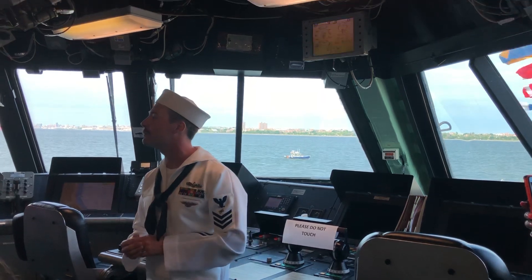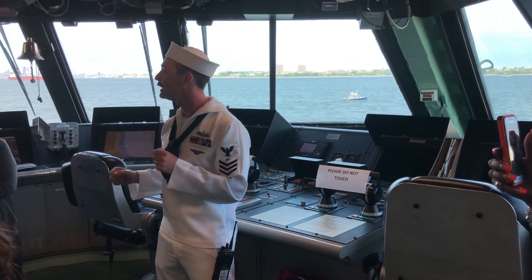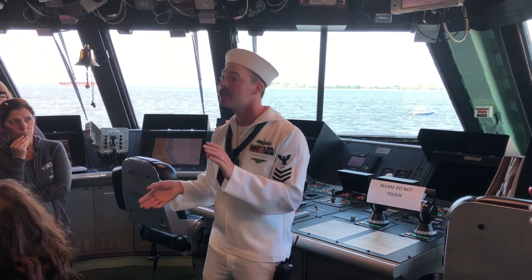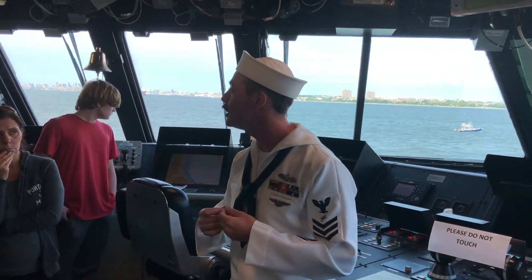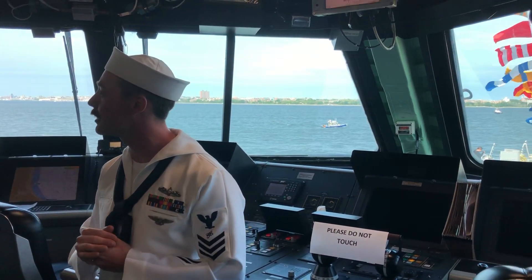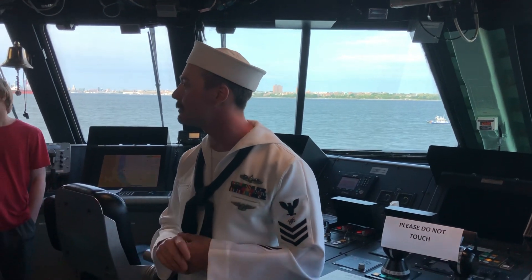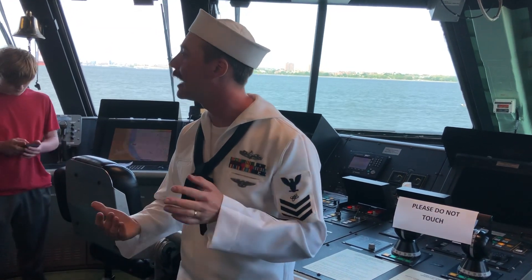A boatswain's mate of the watch is the person who actually physically drove the ship — the tasks the two officers I mentioned handle here, the BMOW would have done, actually making the ship go faster, slower, and turning it. On board here we don't have enough people for that since we're minimally manned. The quartermaster's job is to look at various charts and maps to keep the ship on course and where it's supposed to be — we do all that with far fewer people.